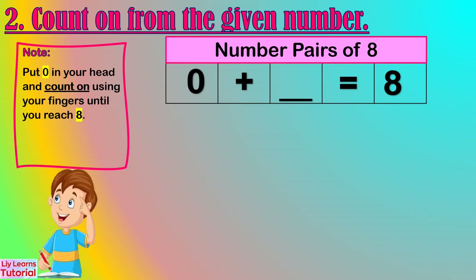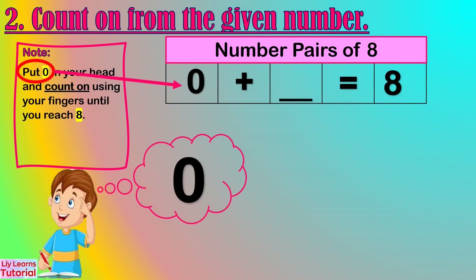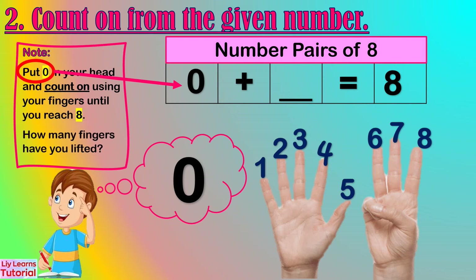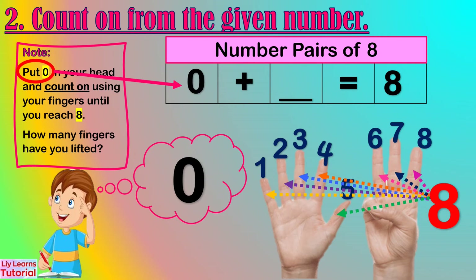Moving on to the second way to find the number pairs of 8, we count on from the given number. Let's start from 0. Hold 0 in your head and count up: 1, 2, 3, 4, 5, 6, 7, 8. How many fingers have you lifted? 8. So the number pair of 0 is 8.